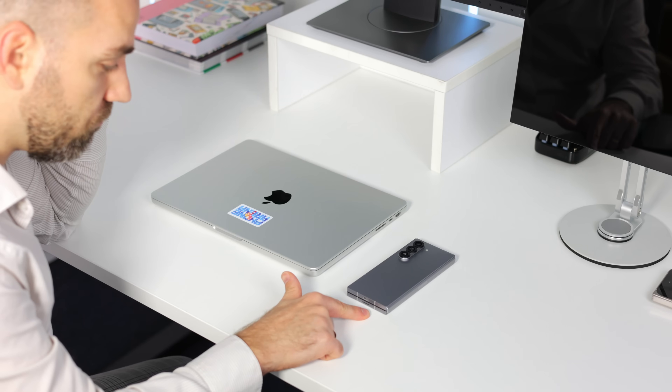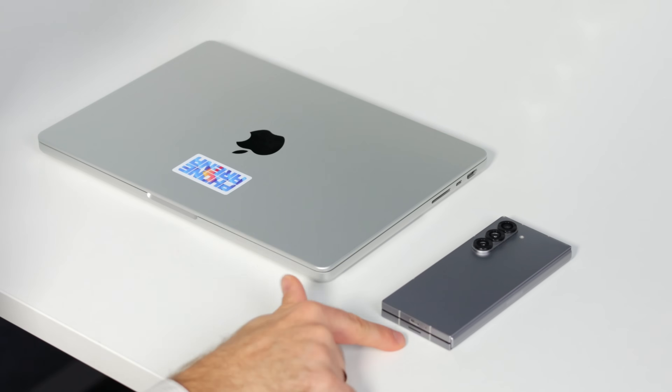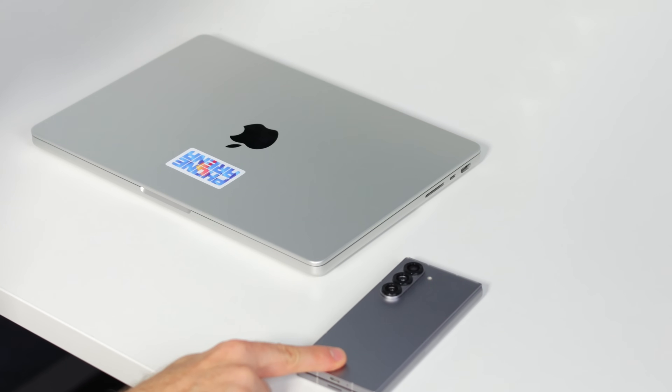I made an interesting experiment recently where I tried to replace my laptop with my phone — completely. To be honest, it worked. You can realistically exclusively use your phone nowadays and not miss your laptop, with surprisingly little compromise. In this video I'll show you exactly how to do it, along with the gear that you need.